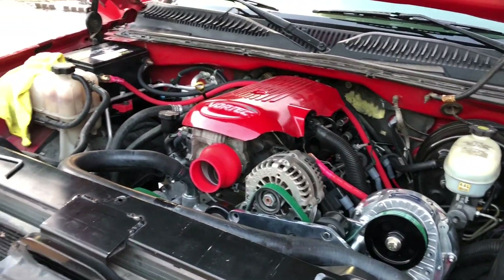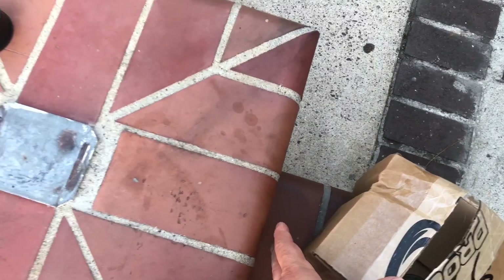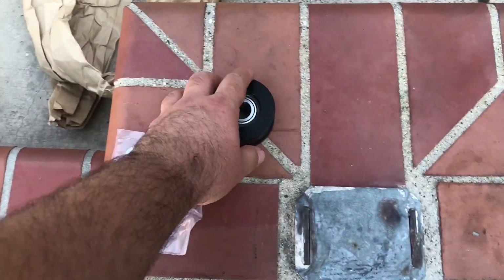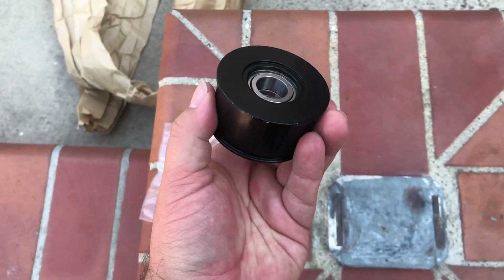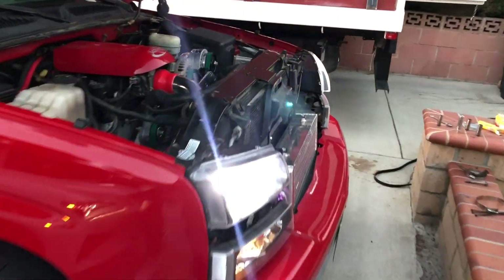I just got home from work and look at my present — I already opened it up. Here's our idler pulley, brand new, with all the hardware. All right guys, it's running.